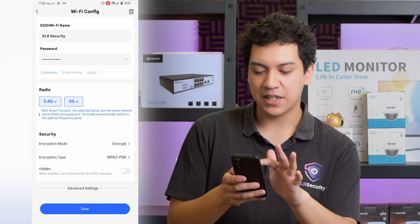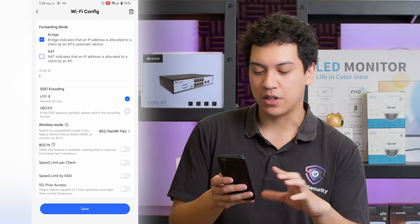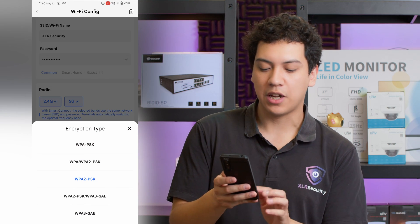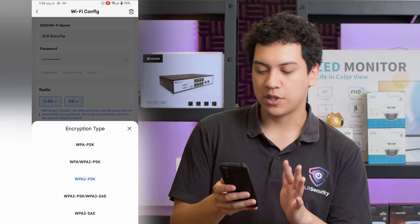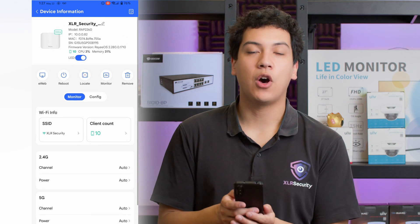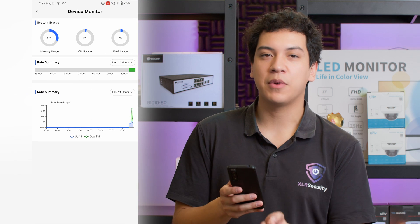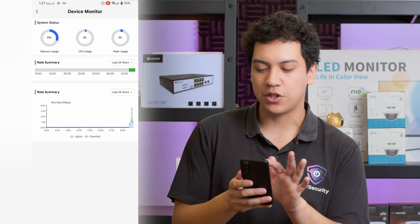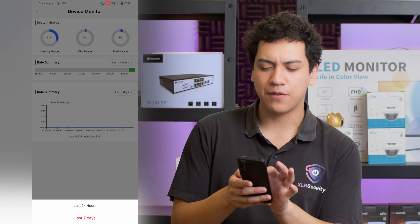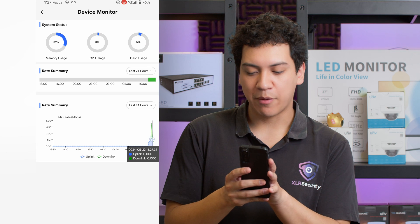Under advanced settings you can adjust a lot of things — I'm not going to go into every single setting, but there are a lot of options. We can also change the encryption; if you want stronger encryption, you can enable WPA3 or WPA2. I have it set to WPA2, which is quite standard. We also have the option to monitor our network traffic — click on monitor to see how much traffic is being used, adjustable by the last 24 hours or the last seven days. Right now we just have data from the last hour while we've been testing this device.